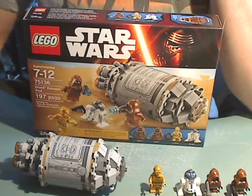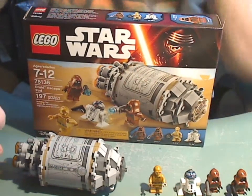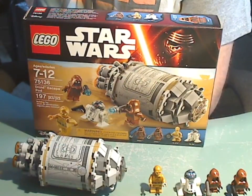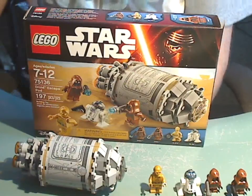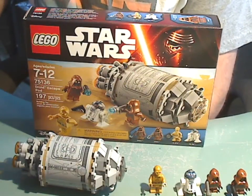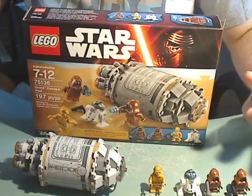My overall impressions on this set is that I think it's a pretty good set. If you're looking to have the R2-D2 and C-3PO minifigs and a pair of Jawas, this is a good one. Or if you want something from Star Wars Episode IV, go ahead and get this one. And that's about it with this video — peace out, see ya, bye!